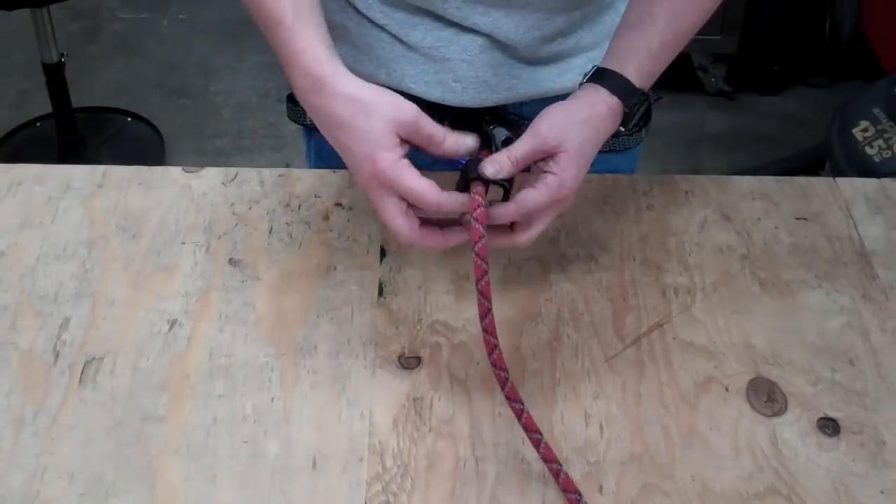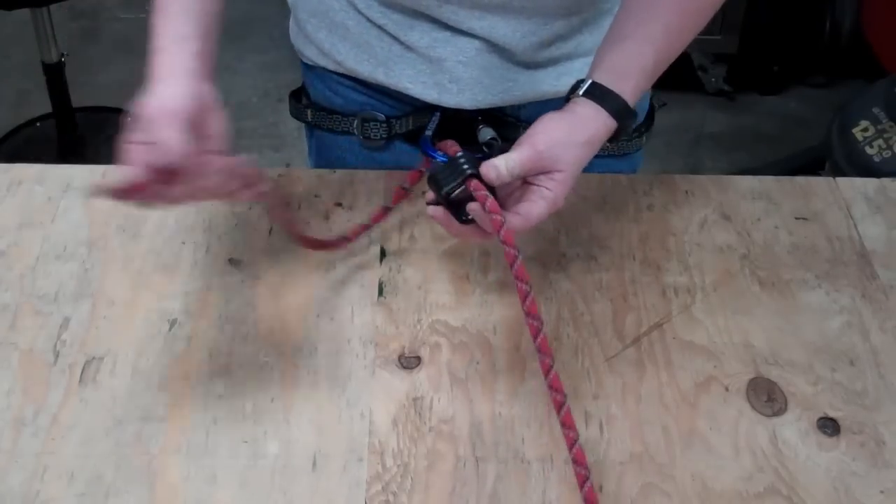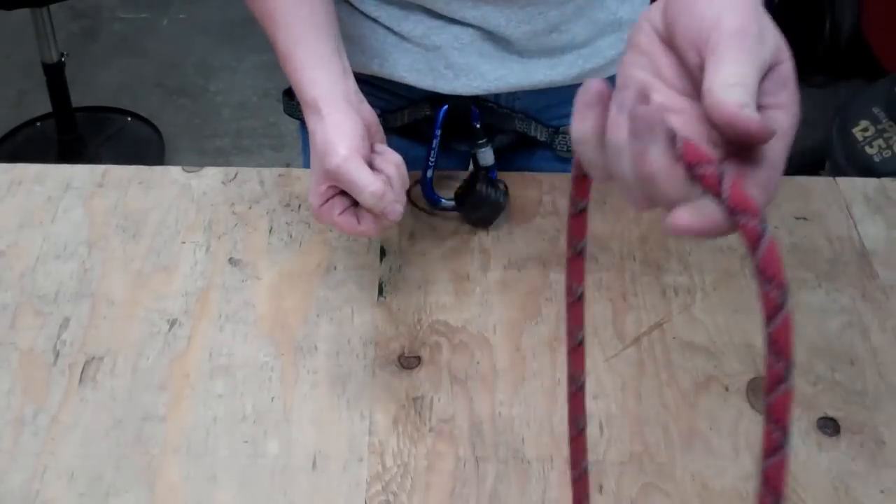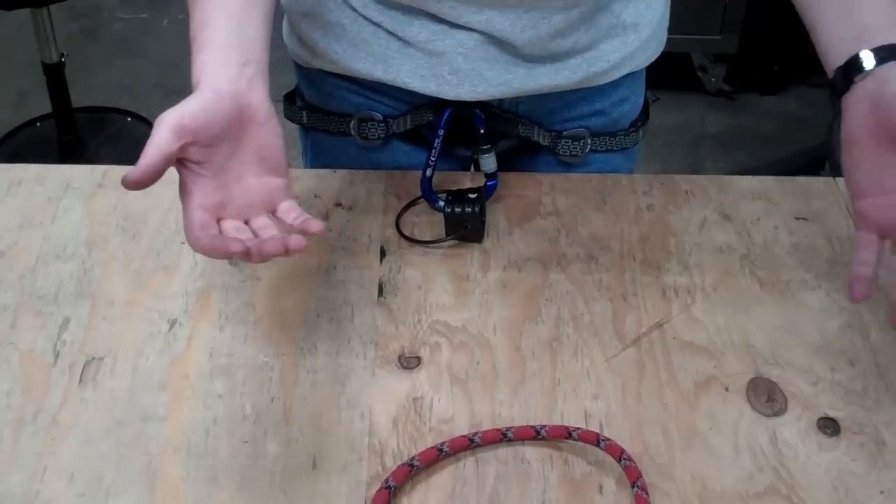Or, God forbid, you're the one running the belay and you're bringing someone else down, you're watching them, and it just pulls through your hand and off you go.